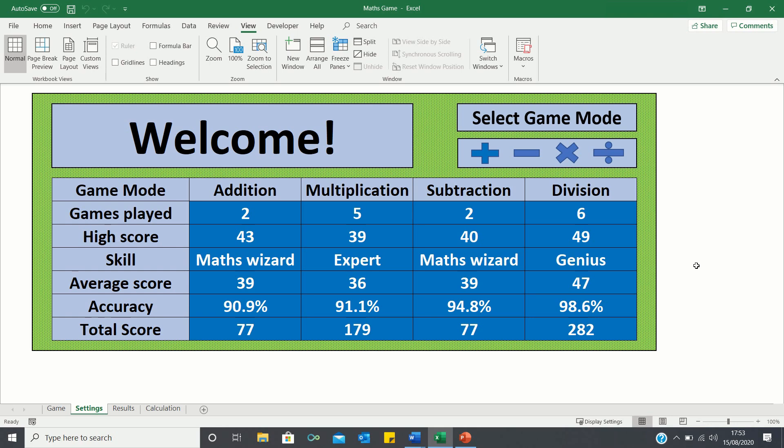Hello everyone and welcome to the Excel Hub. Today I'll be providing a demo of a mental math game I put together, which you can use to improve your arithmetic, typing and reaction skills during lockdown.